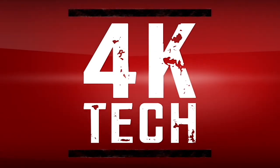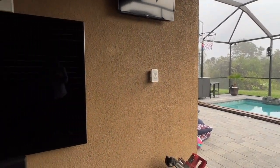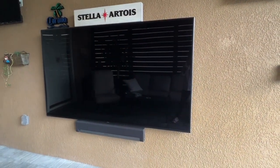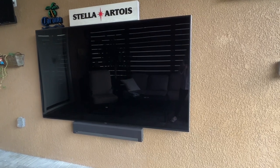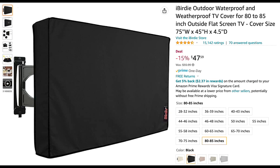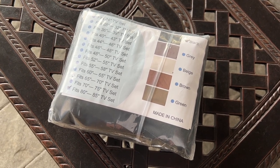Welcome back to 4K Tech. In this video, I'm going to show you how to protect your outdoor TV from the elements with a product I purchased off Amazon. I'll leave a link in the description box below as to which one I purchased. It comes in different colors and fits different sized TVs. I have an 85 inch TV so I chose that size in black.